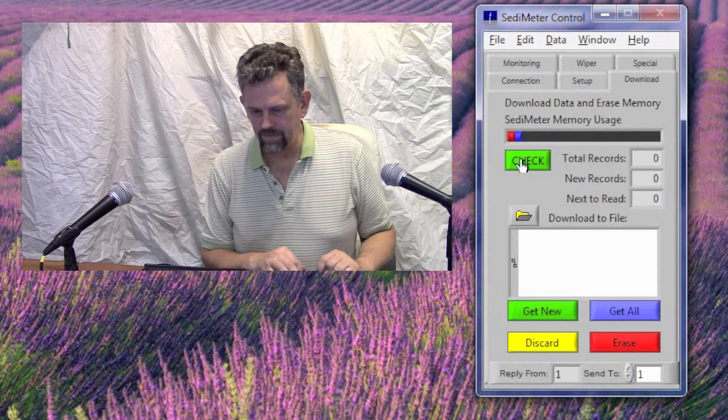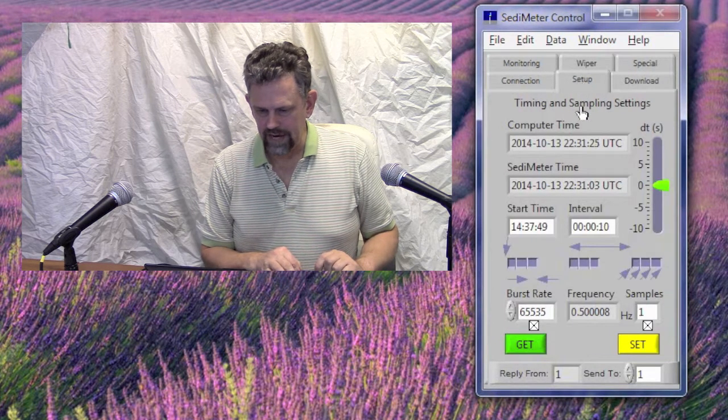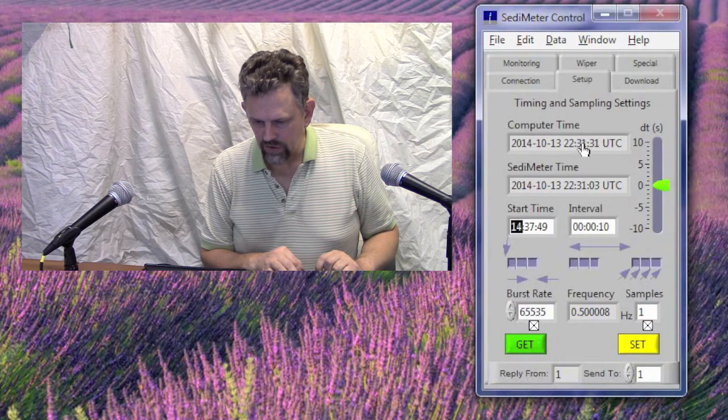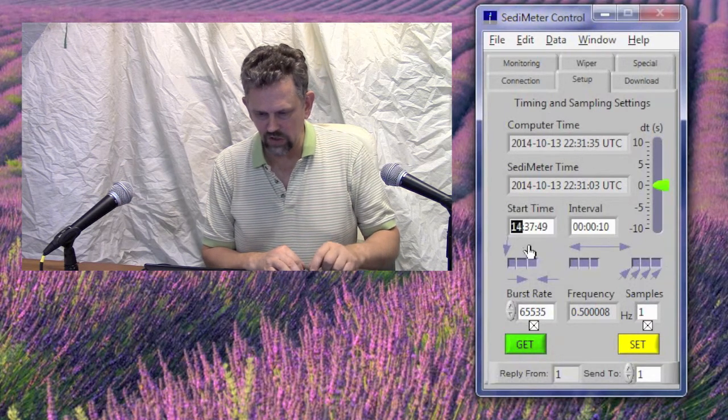We may want to check if we have something in the memory before we plan another deployment. So we click Download and check — zero records. The memory is empty. So go back to Setup and set the start time. This is in UTC. So let's say the time now is 22:31:33 UTC. We set the start time.